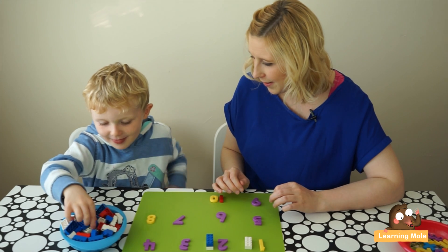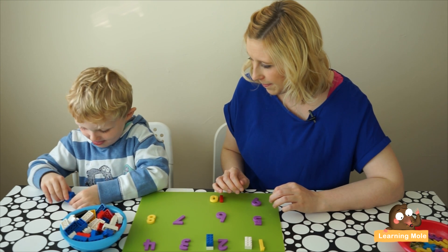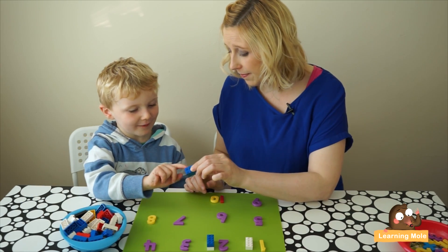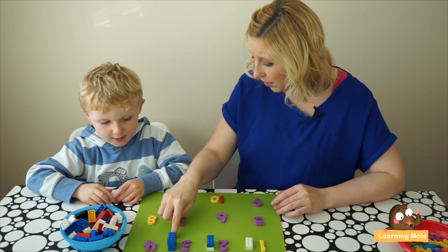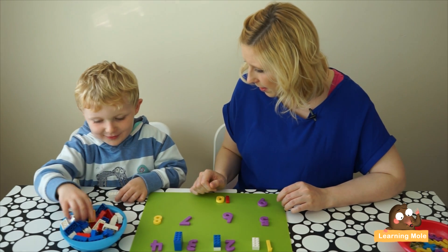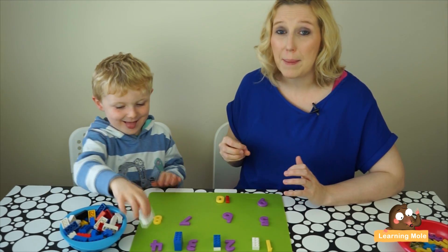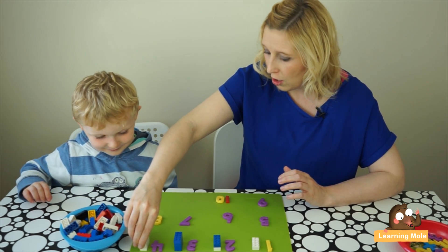Good job! Next one. How many is there? Three. Can you count them to show me? One, two, three. Good. So again I'm encouraging that constant counting. Is this one going to be bigger or smaller? Smaller. The next one's going to be bigger or smaller? Bigger. Why is it going to be bigger? Because there's going to be four. Oh, is four bigger than three? Yeah. As you're going through, really encourage your child to use all that mathematical language — comparison language and starting to think about bigger, smaller, more than, less than.